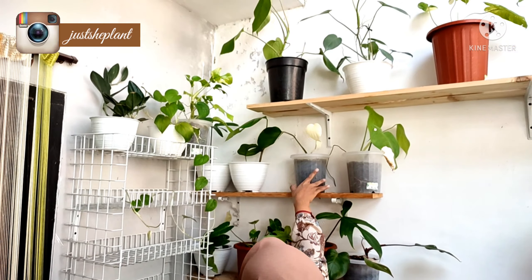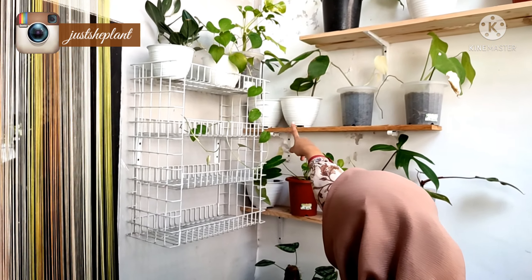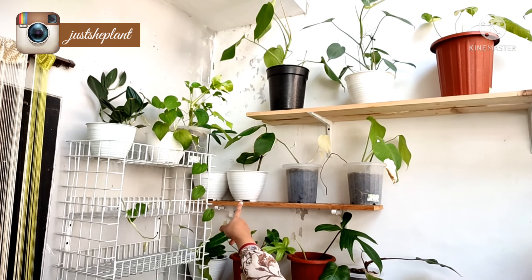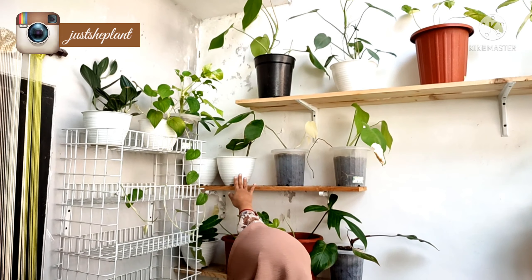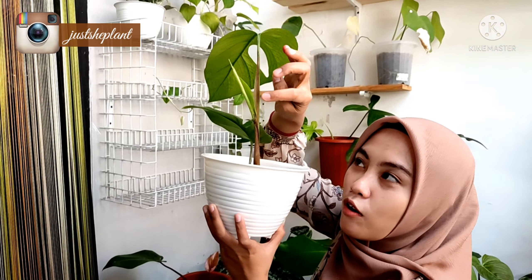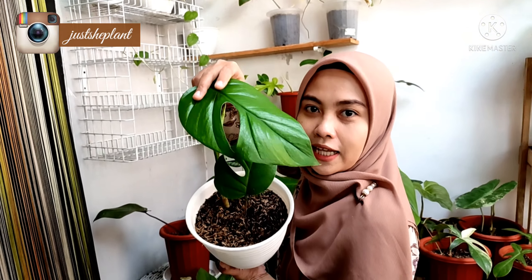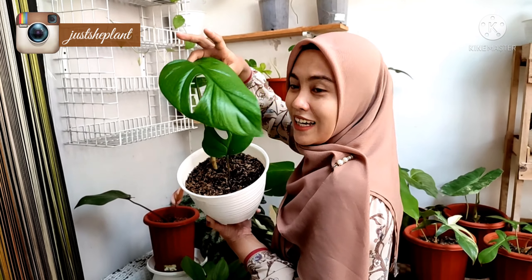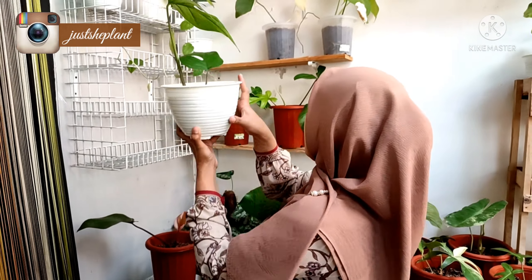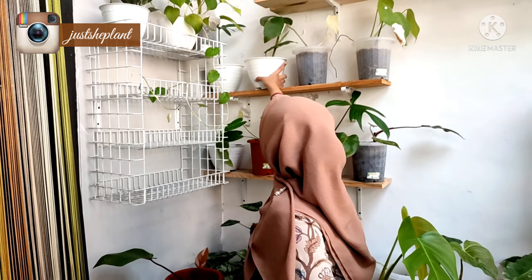Lalu di sini ada Florida. Terus di sini ada Tertusa, ini tertusanya juga aku jual. Udah nongol daun baru kemarin belum nongol, sekarang udah nongol, cantik. Yang minat bisa WA juga ya. Ini nanti aku foto di Instagram jasaplan.